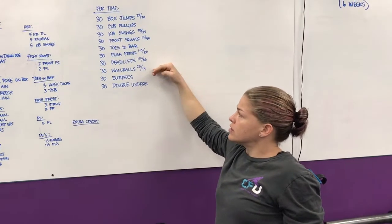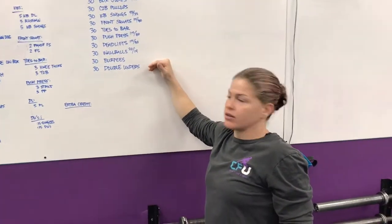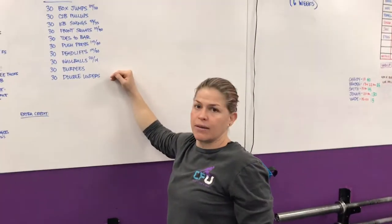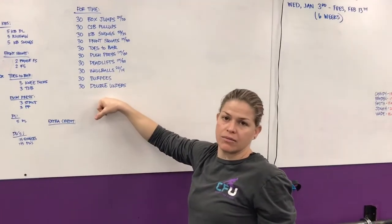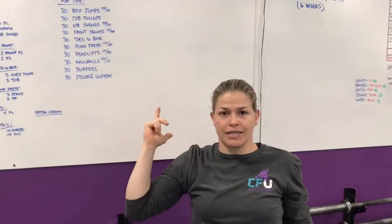30 wall balls, 30 burpees — yay burpees — 30 double-unders. We'll scale with double-under attempts; that might be the only thing that's not 30 tomorrow. All right, that's the workout for tomorrow. Hopefully we'll see you guys then. See ya.